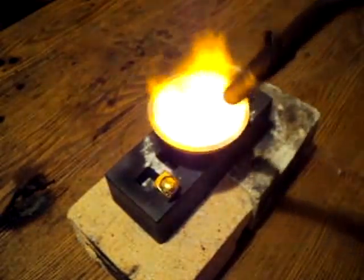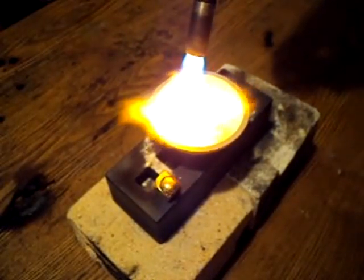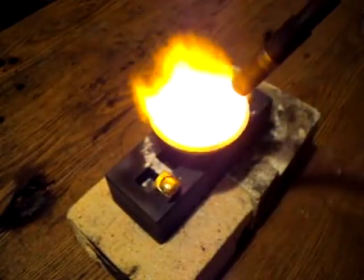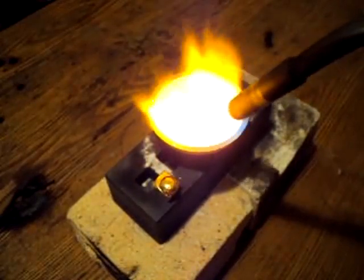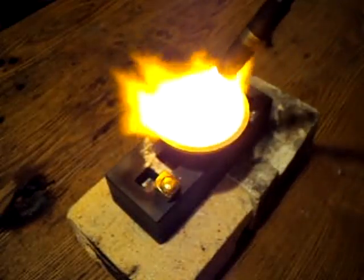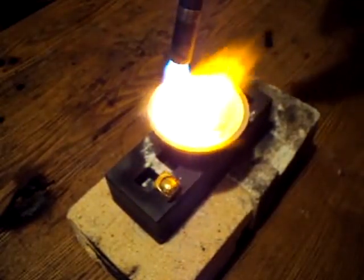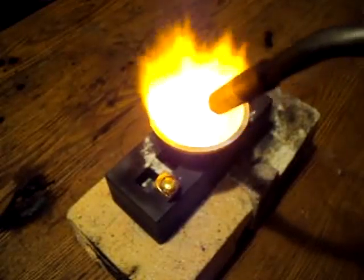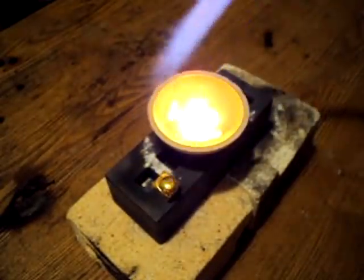Take it away real quick — see, it's getting smaller and smaller as the metal consolidates.